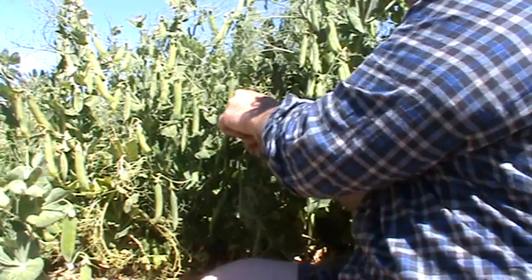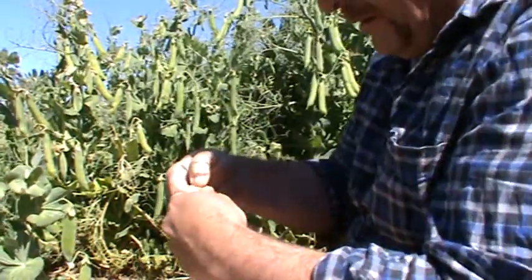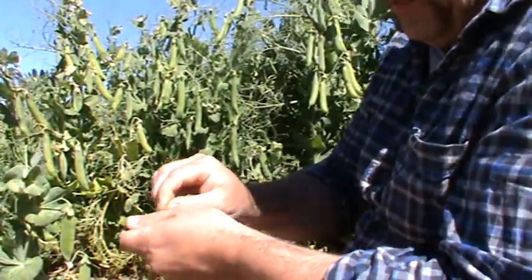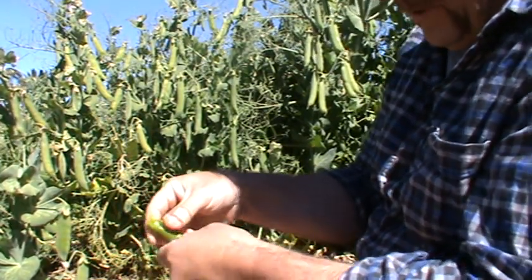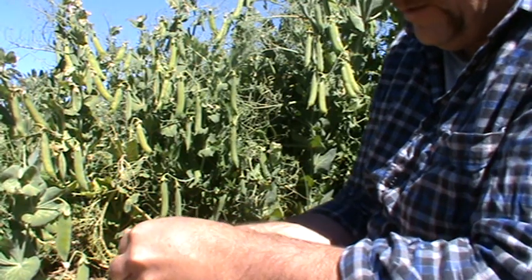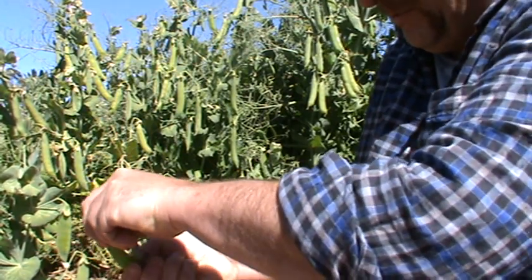Once you pick them, twist off the top — that'll come away — and then the whole pod will just open up like that, and there's your peas inside.